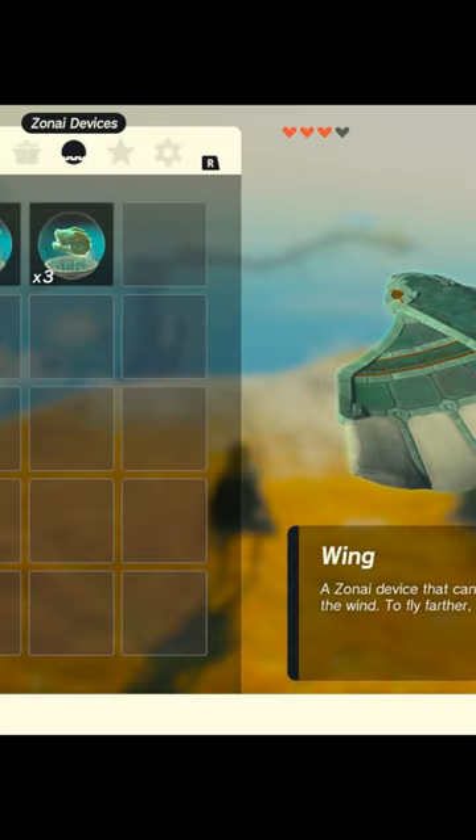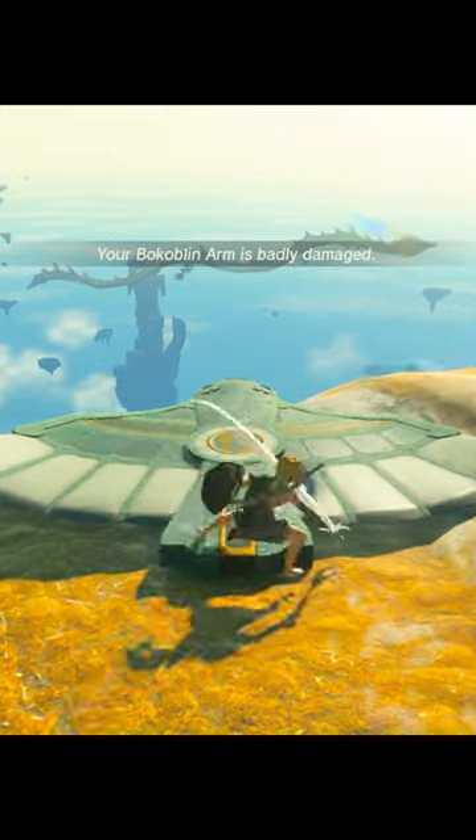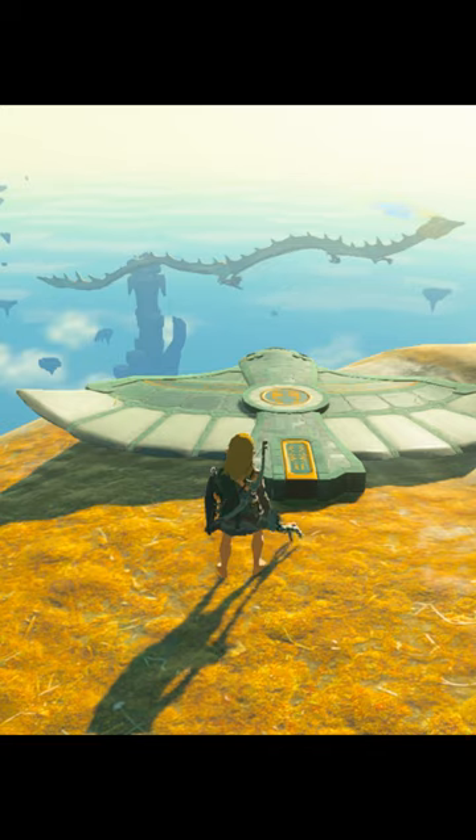Did you know about this trick of the wing in Zelda Tears of the Kingdom? Normally, you need rails to lift the wing, but there is a way to do it without the rail.